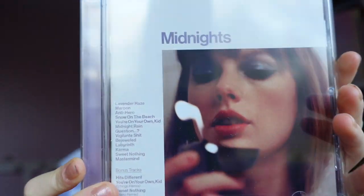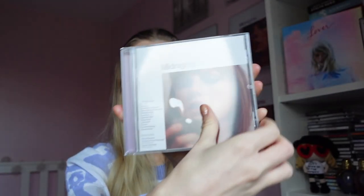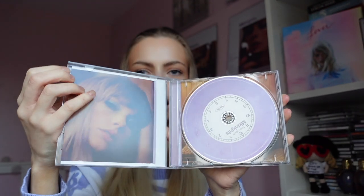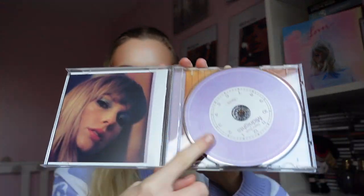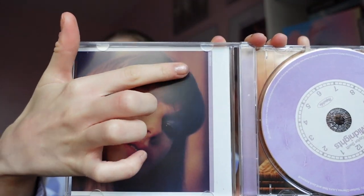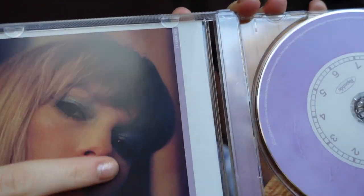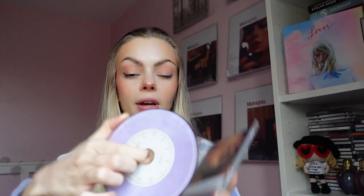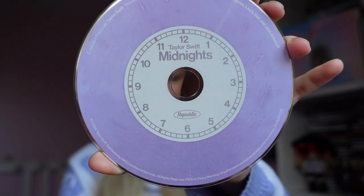And this is what she looks like — she's gorgeous, amazing, incredible. So let's open her up. All the CDs are pretty much exactly the same. The only real difference, obviously, is the CD colour, and then on the lyric booklet it's the front cover. But also this little strip here is then the lavender. This is what the CD looks like — she's gorgeous. This was my favourite vinyl out of all the vinyls I got. I just think the colour of it is so nice.